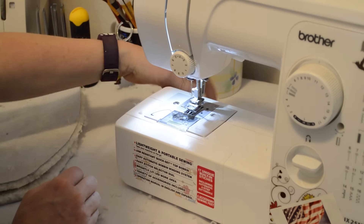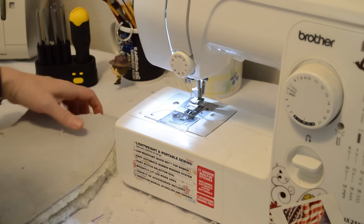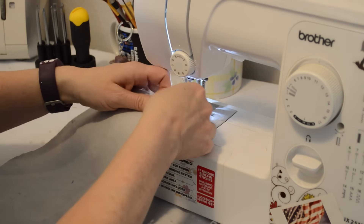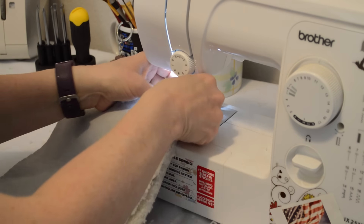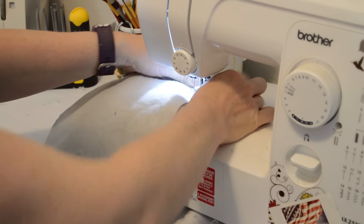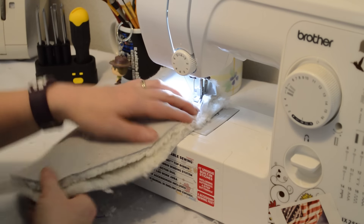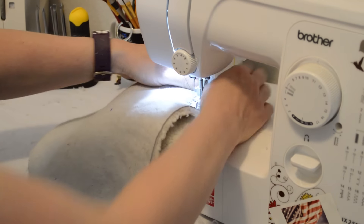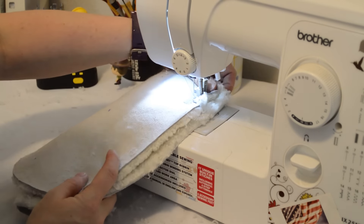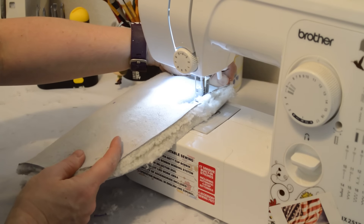Now it's time to sew — we'll see how this is going to work. I'm going to make it a little easier on myself and start up a little bit higher so I have something to pull through. I'm just going to go slow.